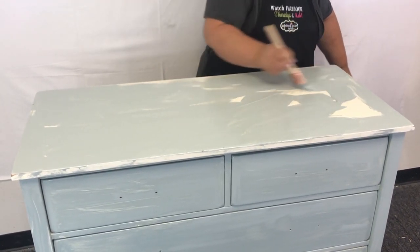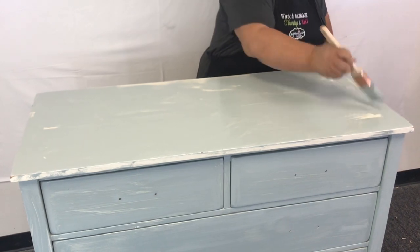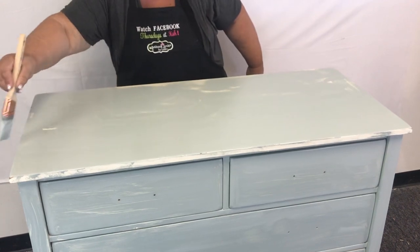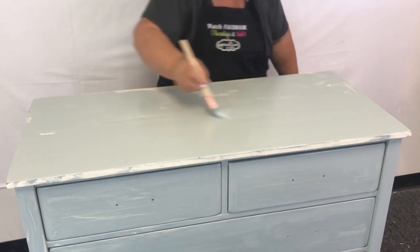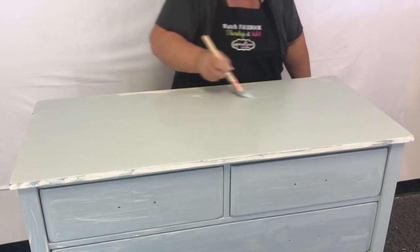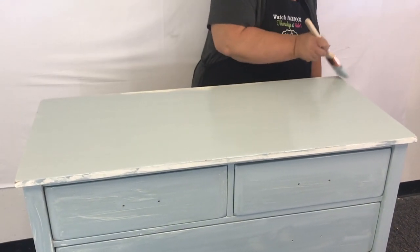Once the paint is everywhere, start at one end and go all the way across — end to end, all the way off onto the side. You'll have drips on the edge, but you can get those later so that you have a smooth surface across the top. No brush strokes, and everything blends together as nicely as possible, because the top of your piece is usually the focal point.